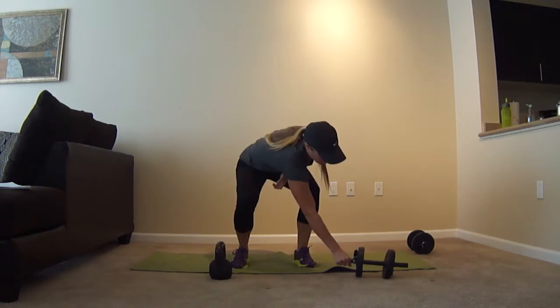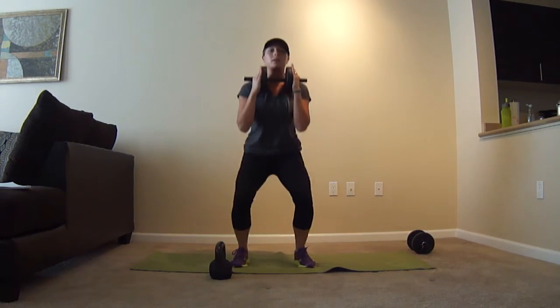Do the same thing with the dumbbell. Hold it by its sides, squat down, come up.